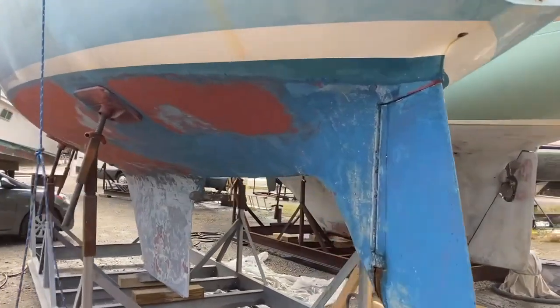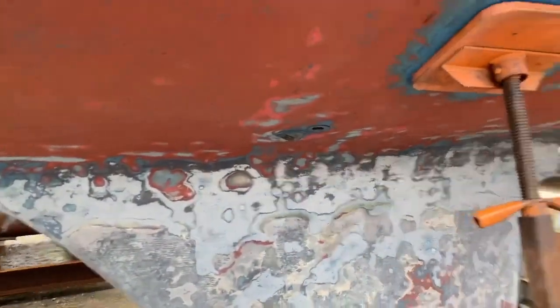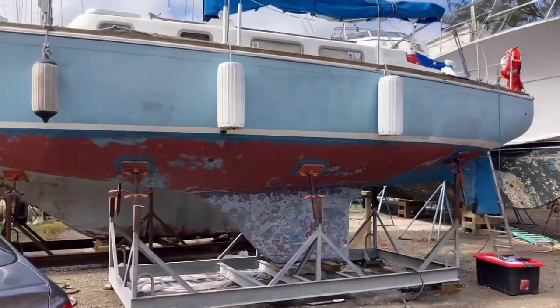So as you guys know, I have a 1974 Tartan 30 that I've been trying to refit and I've been doing some sanding and work on the boat. It's a little dirty at the moment. I'll step back that way you guys can see the whole boat out of the water.